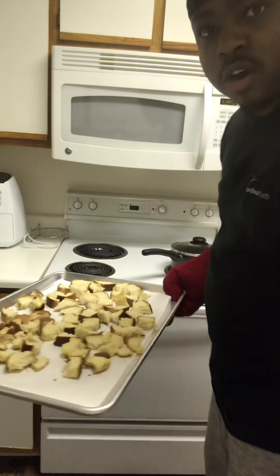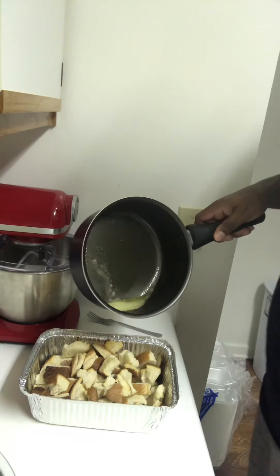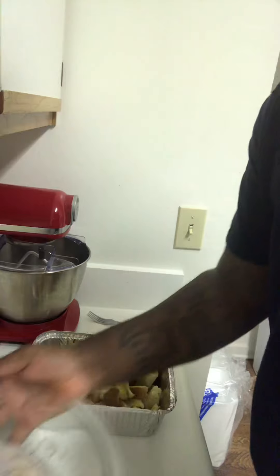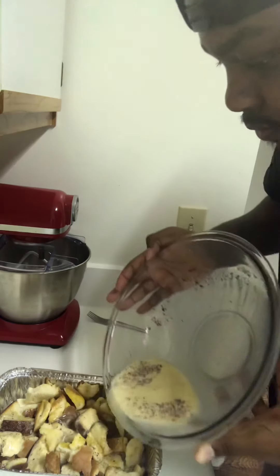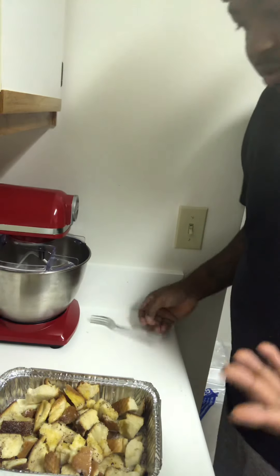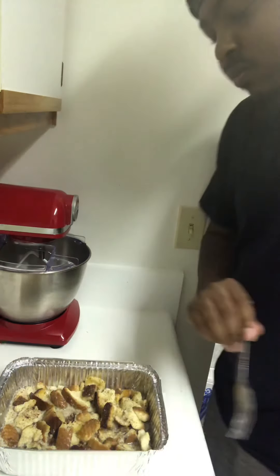Hear how that bread hit? You want your bread hard like that. Transfer that bread into a pan, then take about two tablespoons of butter and pour it over your bread. After that, take your mixture and pour it over. I'm gonna mix it up a little bit to make sure it got on all my bread.